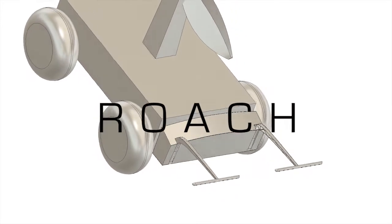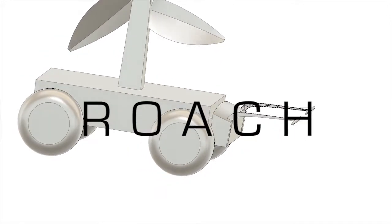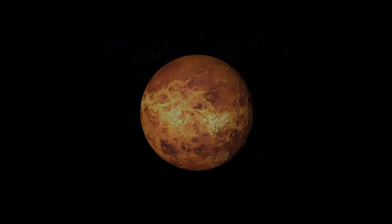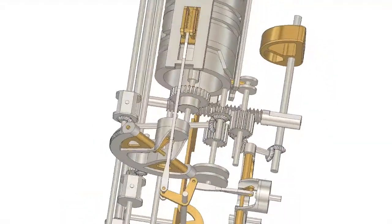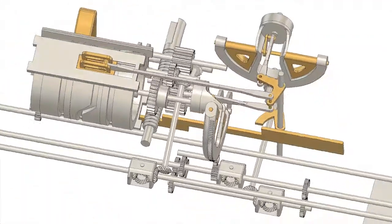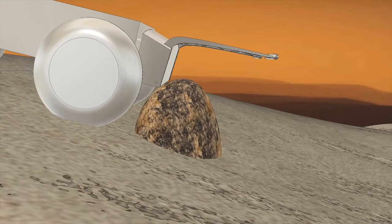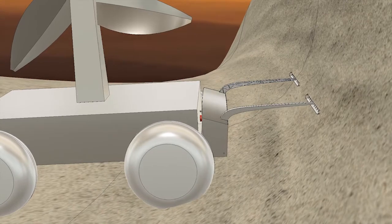Meet Roach. It is an obstacle avoidance system specifically designed to allow a rover to navigate safely across the rugged terrain of Venus. This is a 100% mechanical clockwork system with no electronic components. Roach's entire housing acts as a bumper for the front of the rover, so that any obstacle large enough to contact it immediately triggers a reverse.